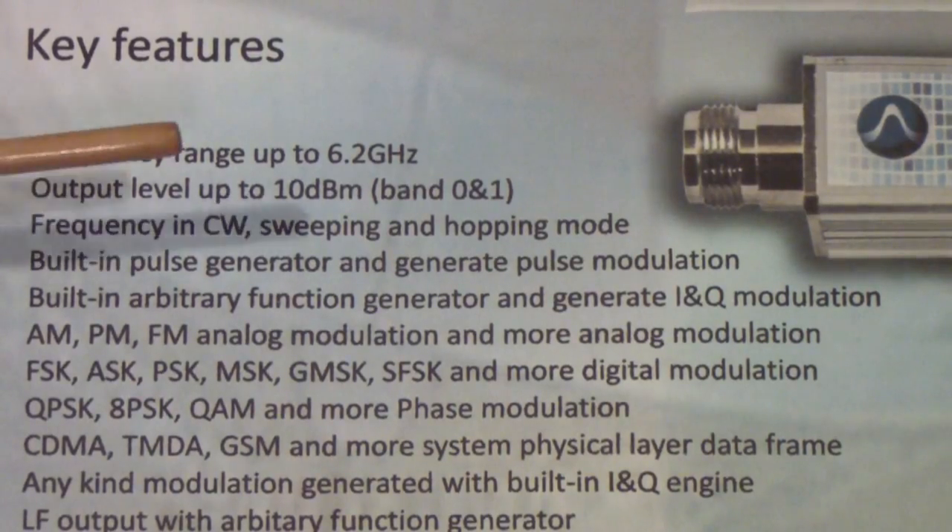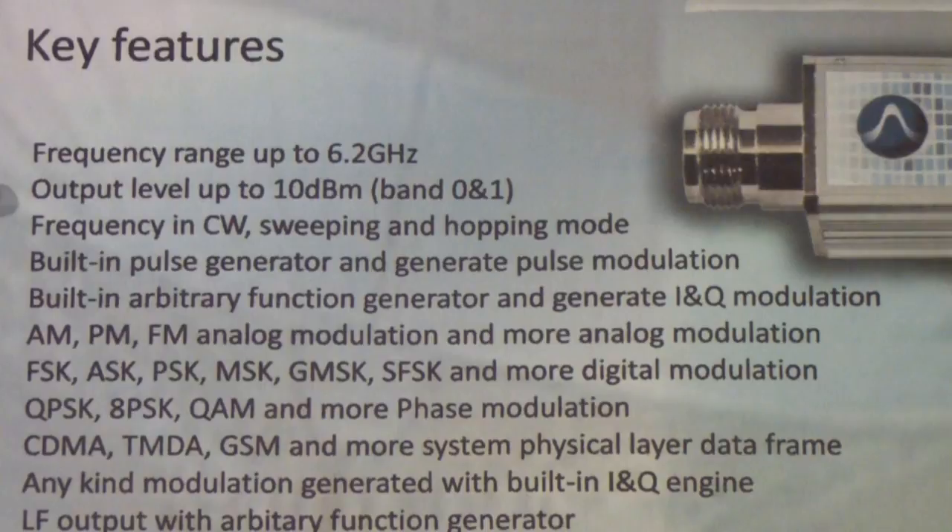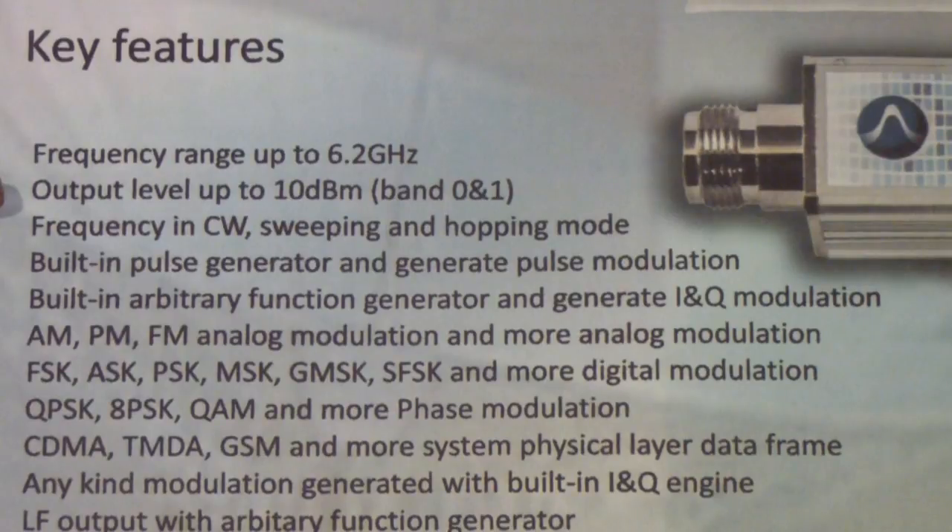The output level is up to 10 dBm — that's dB milliwatts — which is certainly sufficient for most experimental and engineering applications and testing. There might be occasions where you need more power than that, but in those cases I would recommend going to a full-size generator, partly because this being USB-powered, it is limited in how much power output it can produce.